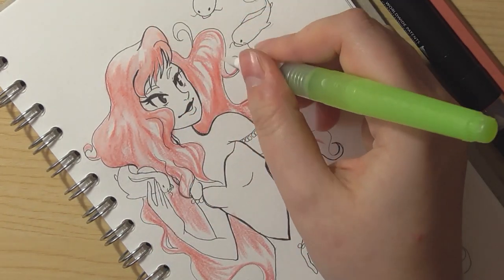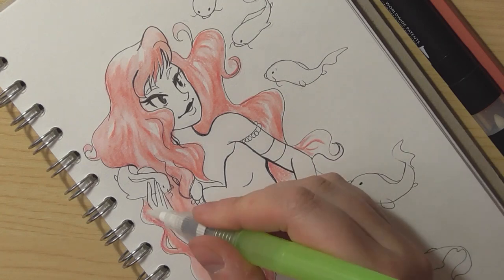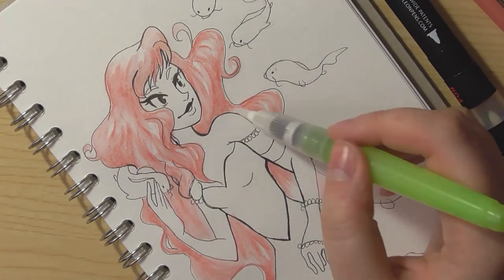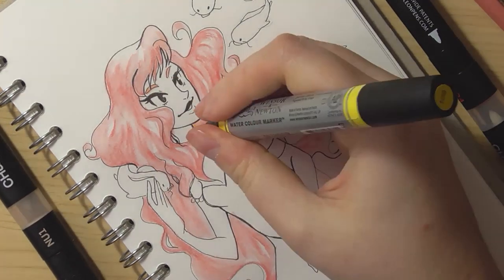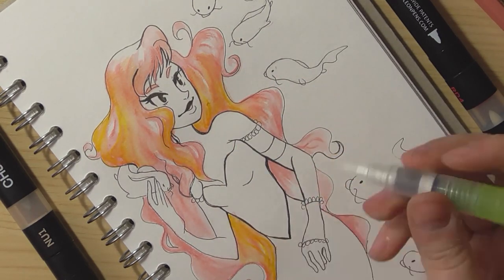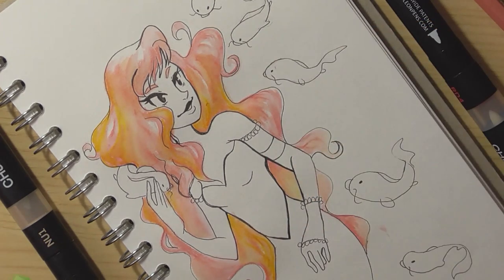I love using waterbrushes so much — the H2O ones especially. I reviewed them as ink brushes in a previous video. I actually fill waterbrushes with ink to make brush pens, and I'll link that video in the description. I own about six or seven waterbrushes now, which is ridiculous. You can also pick up some really cheap ones on eBay.